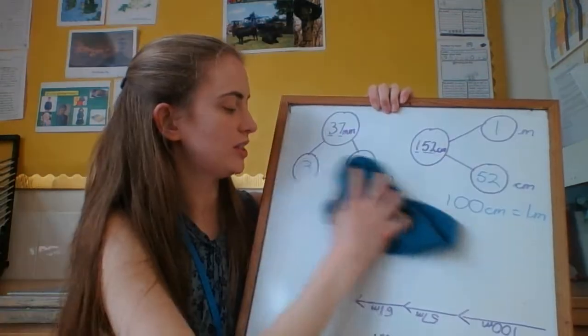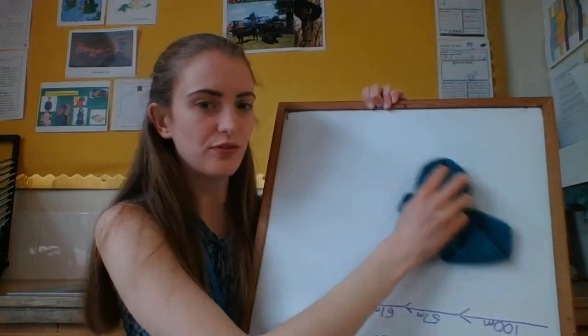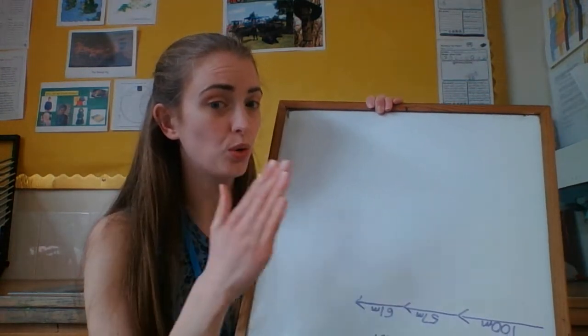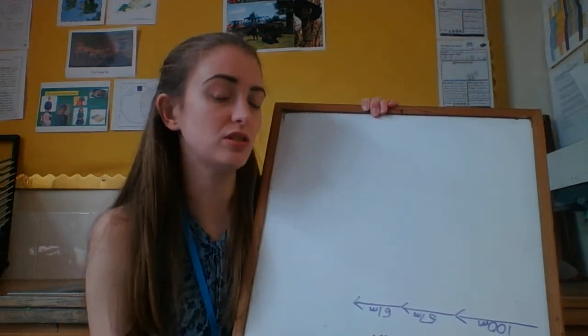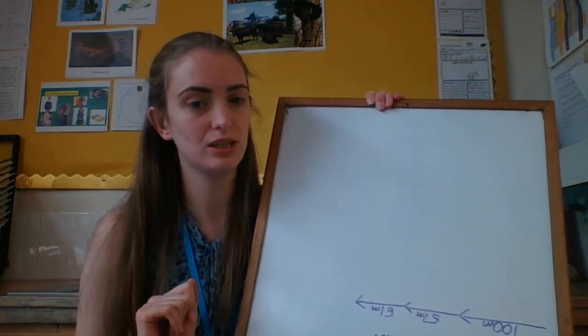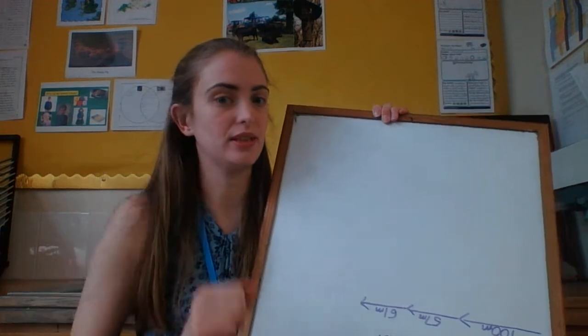That was just a recap. Because when we are adding lengths, the first thing you need to do is make sure they're all in the same units. It doesn't really matter which one you choose — centimetres, or metres and centimetres — but they need to all be the same, or you're adding up different things.